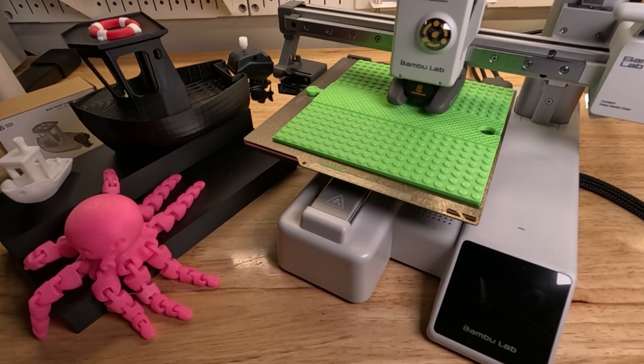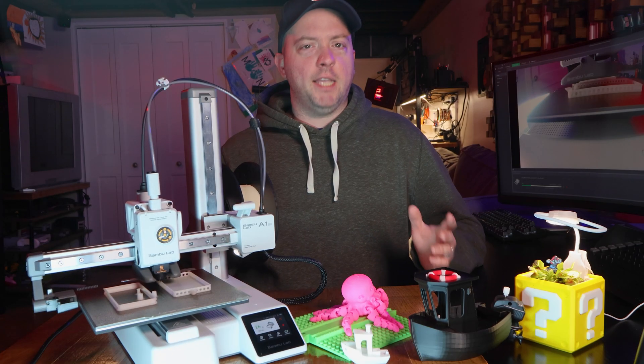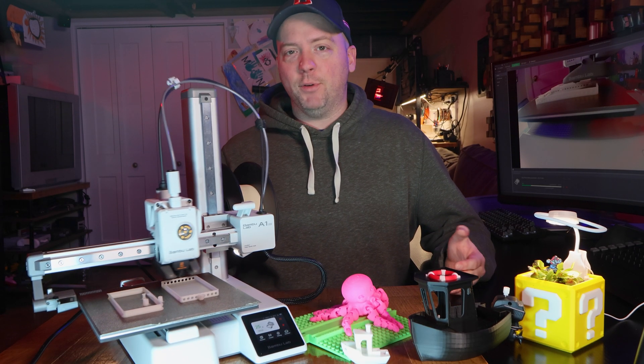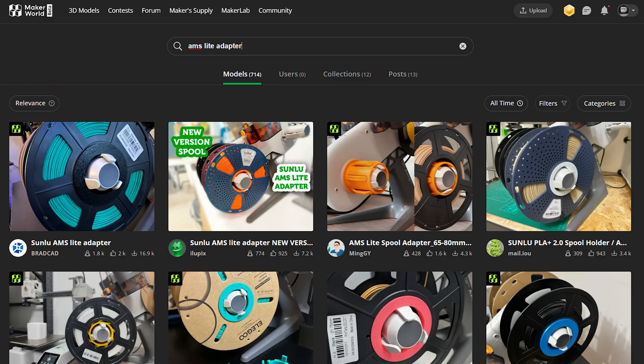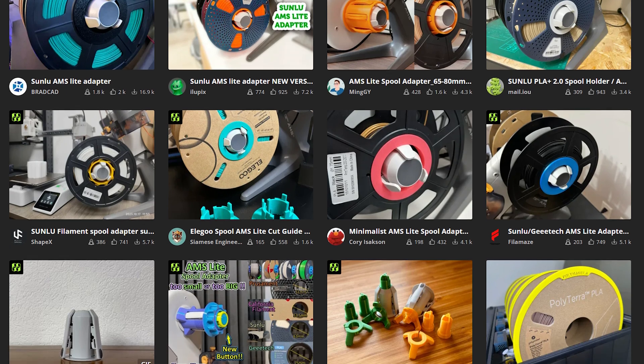Thankfully, my printers are in another room behind the camera. I probably should have gotten the AMS Lite, even though I definitely do not need it. It's nice not having to worry about cardboard spools in the standard AMS, but apparently the AMS Lite has spool size issues — but I don't have experience with it, and you can print adapters.